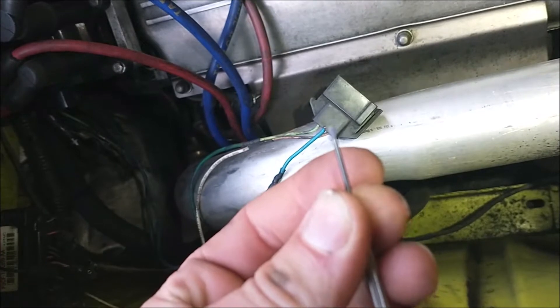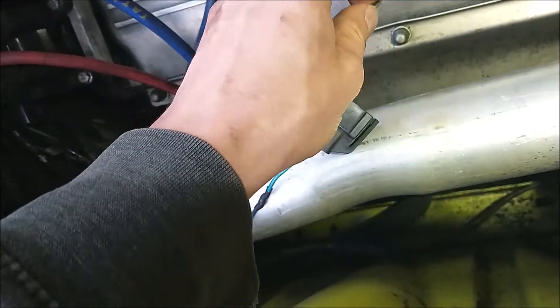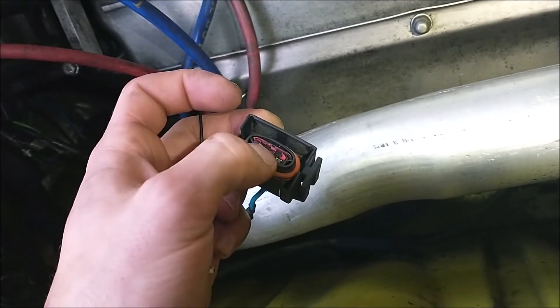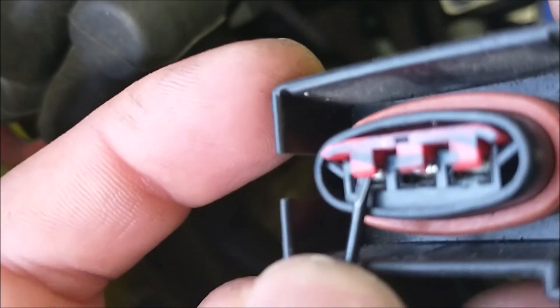I just use a very small jeweler's screwdriver and all I gotta do is pry out this little red locking plate. I just sneak it under there, pull up on it, and take this guy out.